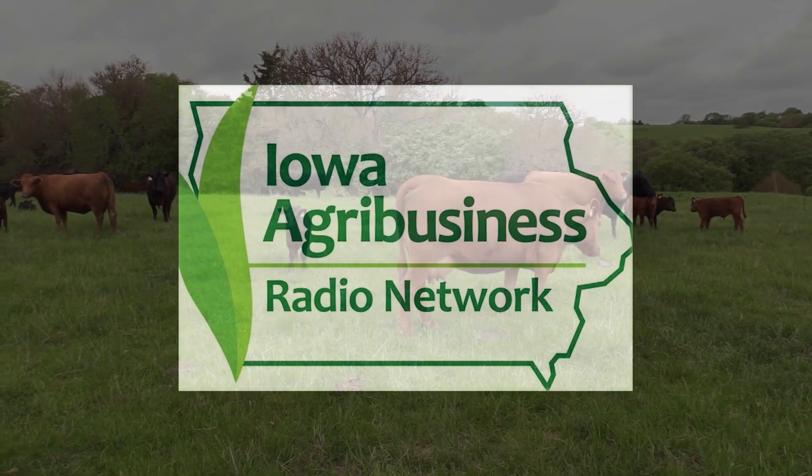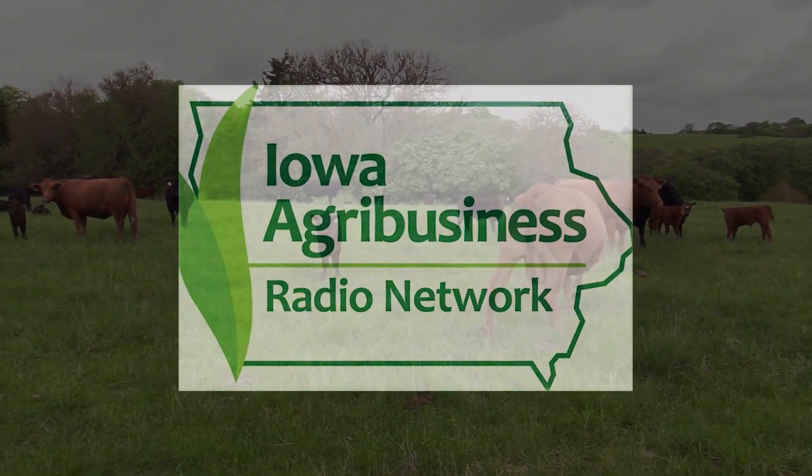From the IARN studios in Des Moines, here's Mark Magnuson. Hello and welcome into Ag Matters PM from the Iowa Agribusiness Radio Network. I'm Mark Magnuson. Today is Monday, October 14th, 2024, and we're so glad you can join us for today's episode. In today's show, I will be joined by Michael Porter with John Deere. He's going to tell us about some new tillage tools from John Deere. But first, let's get a word from our sponsor, the Iowa Soybean Association and the Soybean Checkoff.